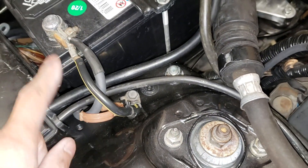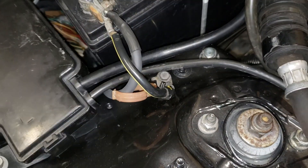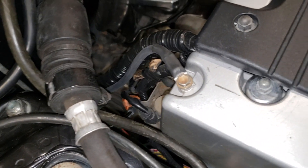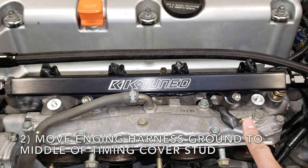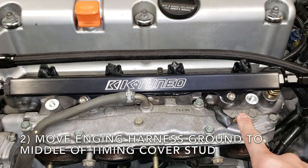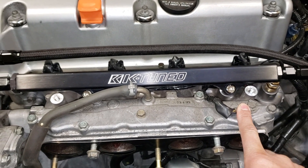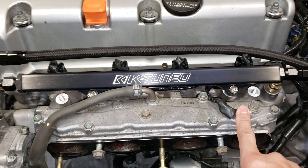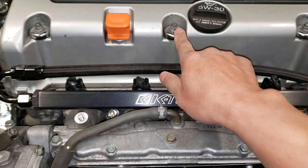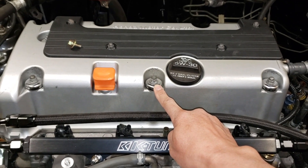Here is the ground — the shrink wrap makes it look a little bit nicer. On the TSX, the ground normally goes on the manifold, but since this is a K20 harness, we are going to move this grounding point to the middle of the stud of the head.